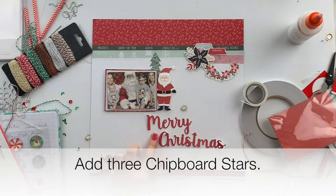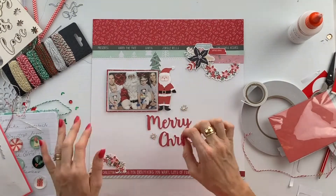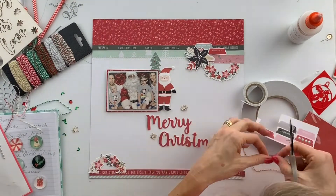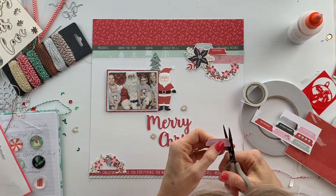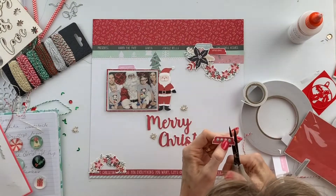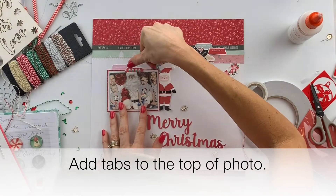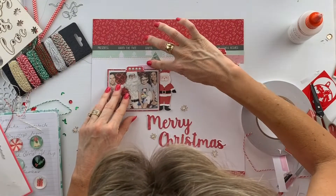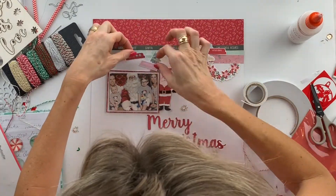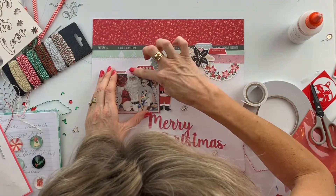Remove some little stars from the chipboard provided in the kit. Add a couple more tabs for the top of the photograph — I just really love the tabs that Uniquely Creative make in every one of their kits, I find them really useful. Just add a little bit of decoration.